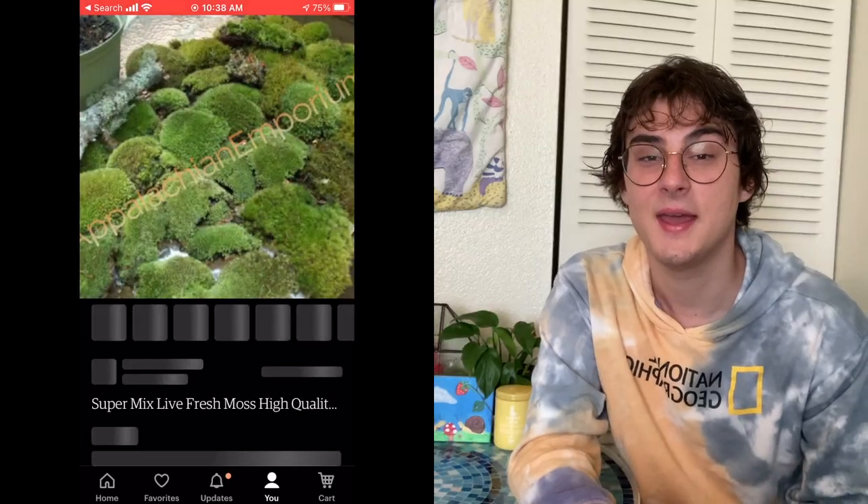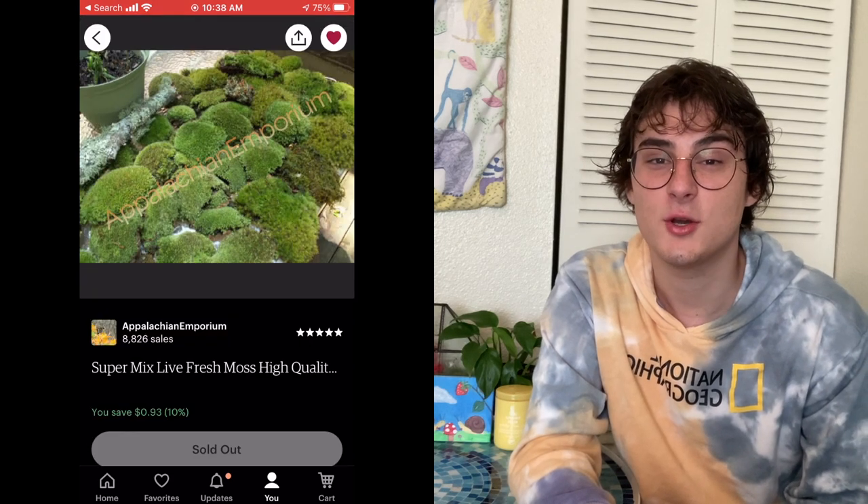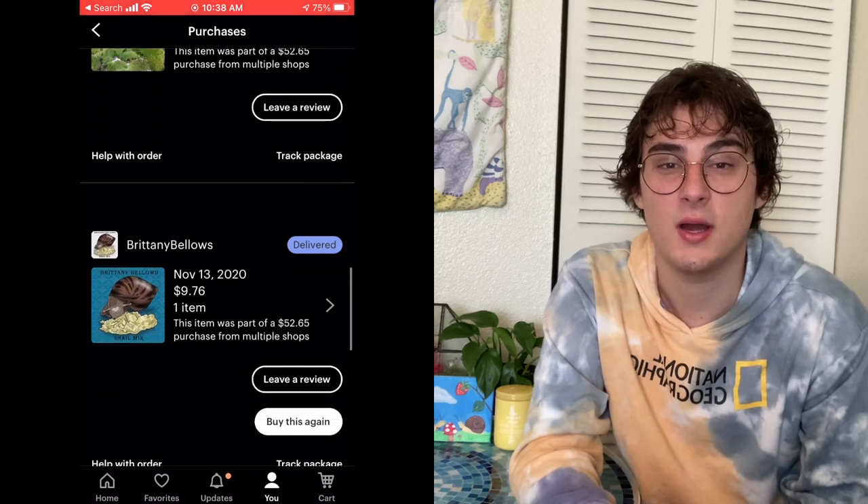I misted it to make sure it was nice and moist — not too dry and not too compacted, kind of loose and fluffy. The moss was a last-minute thing; I got it from an Etsy shop called Appalachian Emporium. Moss is just so pretty to me, so I was like why not. I looked up whether snails would eat it — they won't eat it, which is good. They don't mind being on it and around it, they just don't eat it. It might be toxic but they seem to know not to eat it.